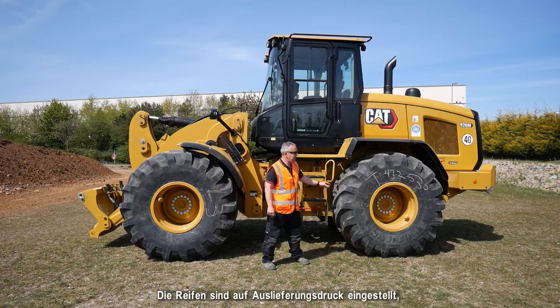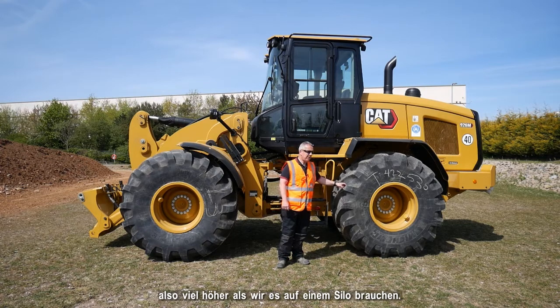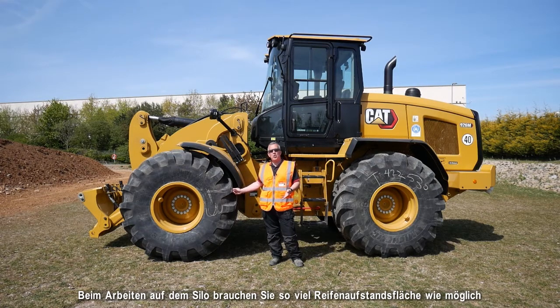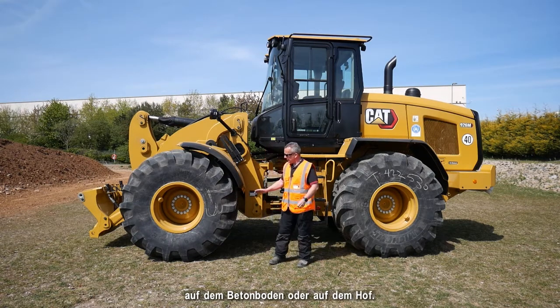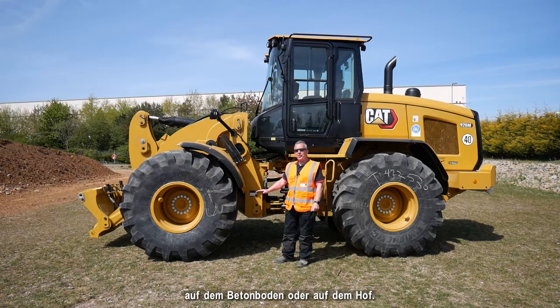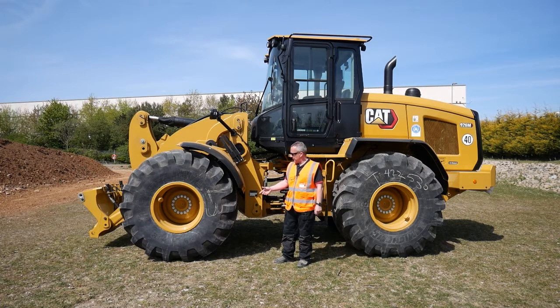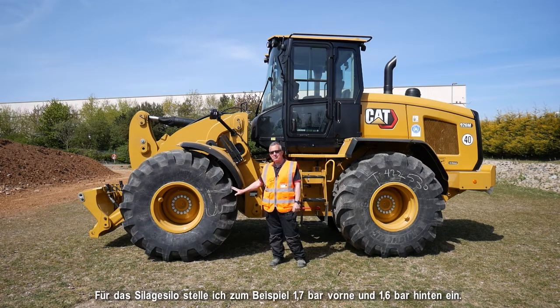These tyres are going to be set to the shipping pressures, so they'll be a lot higher than what we need on the clamp. When working on a silage clamp you need as much tyre squash as possible — the biggest contact area on the concrete floor or in the yard — to reduce any chances of slippage on wet grass or sap. For silage clamps I'm going to set these to 25 psi on the front and 23 psi on the rear.